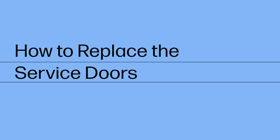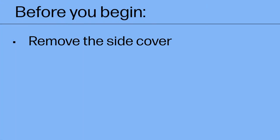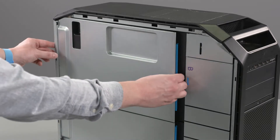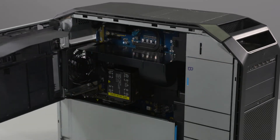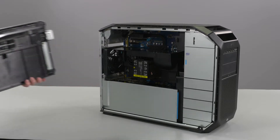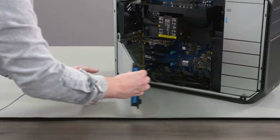How to Replace the Service Doors. Before you begin, remove the side cover. Removal: Open the top service door by the blue touchpoint. Rotate the service door latches out of the chassis cutouts and remove. Repeat the process to remove the bottom service door.